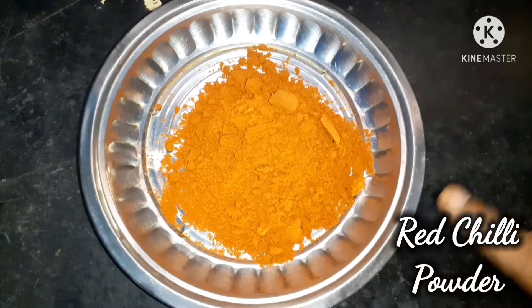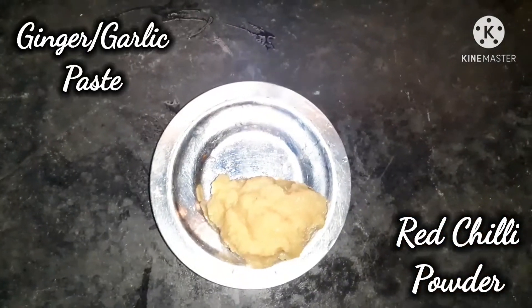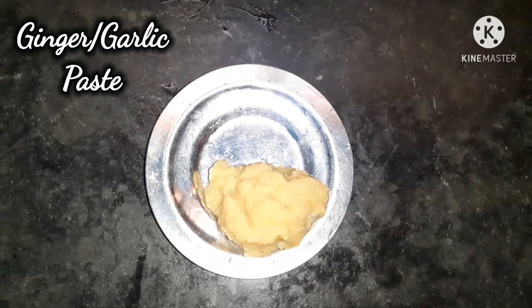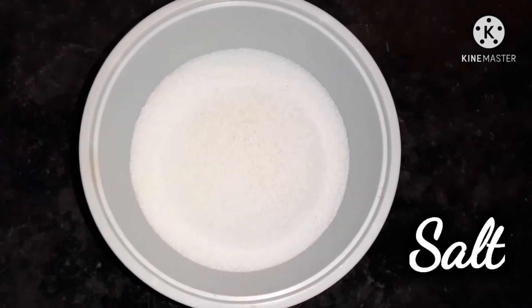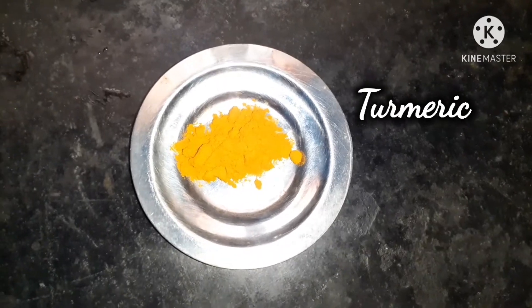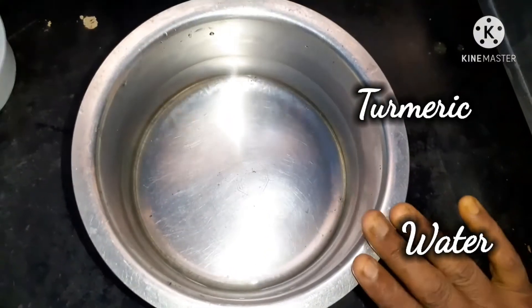3 teaspoons of milk. 1 teaspoon of ginger. 1 teaspoon of ginger paste. 6 teaspoons of ginger.